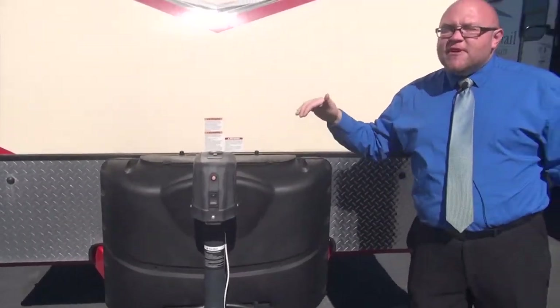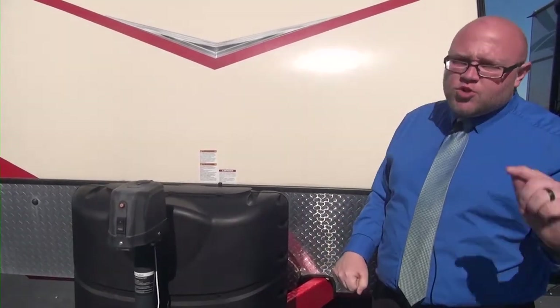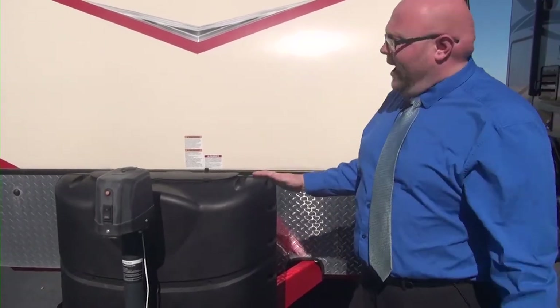Now, I say this in every video I make: 20-pound propane tanks — huge fan. Here's why. Three o'clock in the morning, furnace goes out because the propane's gone and you're freezing. It's a lot easier to take a 20-pound propane tank and go to a Walmart or 24-hour gas station and exchange that than to try to find somewhere to refill your propane at 3 o'clock in the morning.